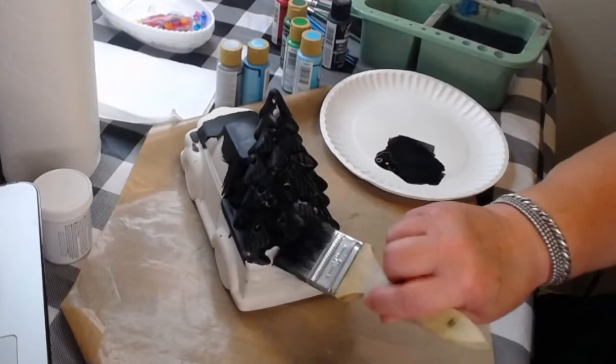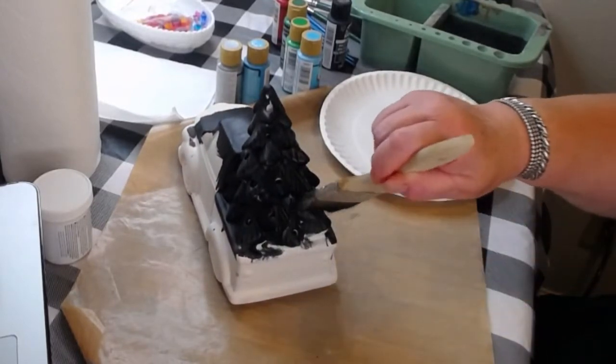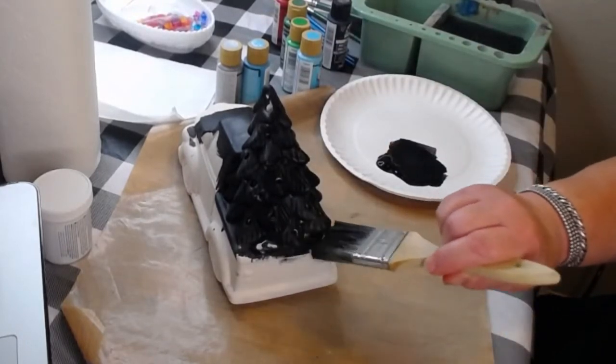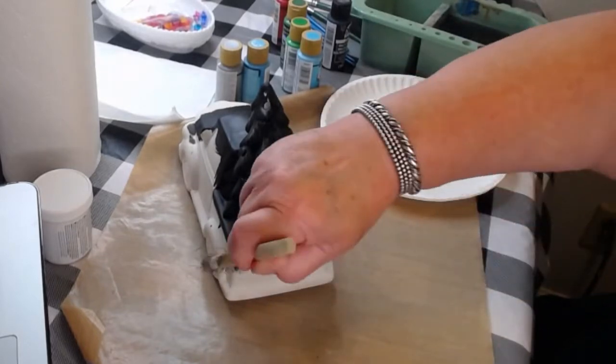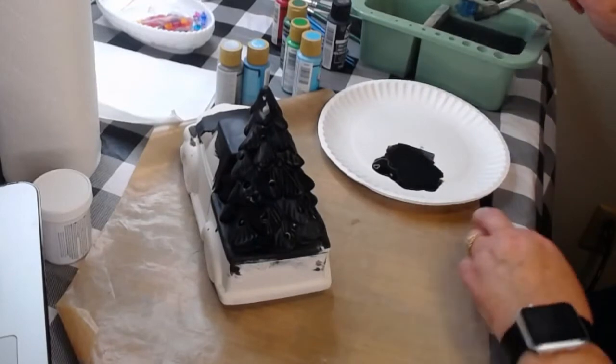This looks kind of funky all black, doesn't it? The truck is actually kind of cute like that - you wouldn't have to do much with it. I'm going to do another turquoise one; I just really like that.